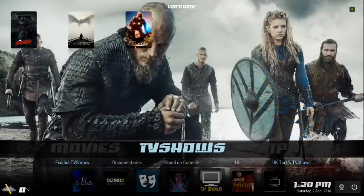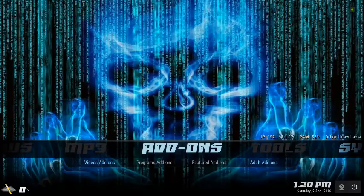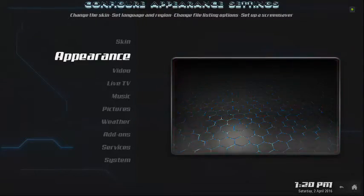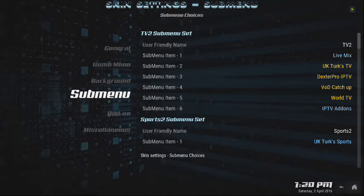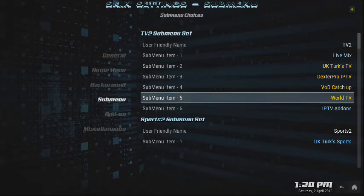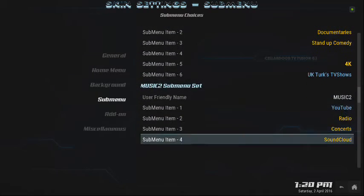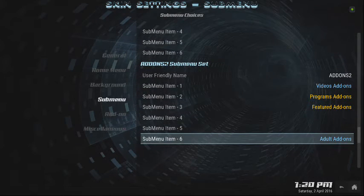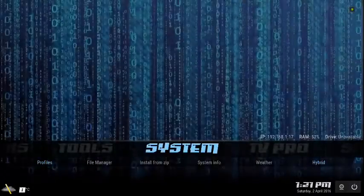One other thing I get a lot of questions about is how you can get rid of the tab with the adult add-ons. I'm going to show you right now — it's relatively easy. Go to your System, go to Appearance, go to Settings, then go to Submenu. Scroll down until you find the add-on submenu. Once you find it, click on it and select the Clear the Menu option — if you clear it, it'll be gone.